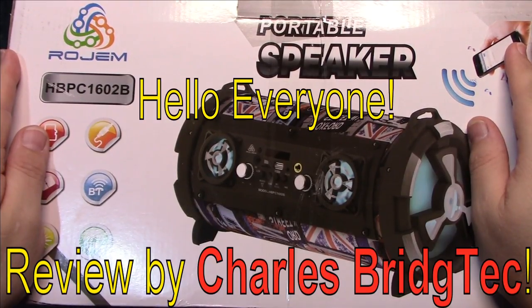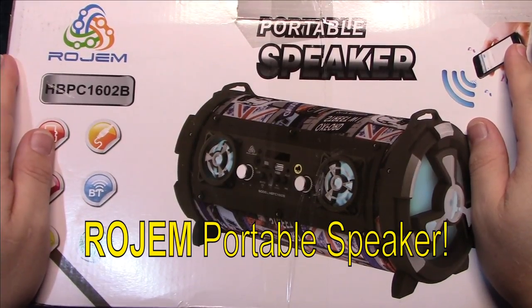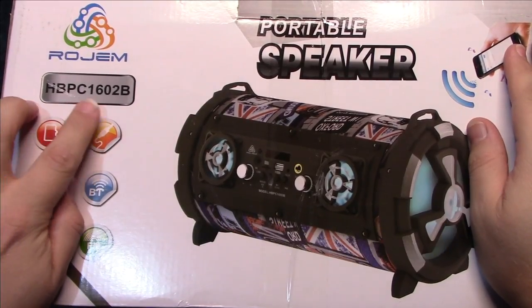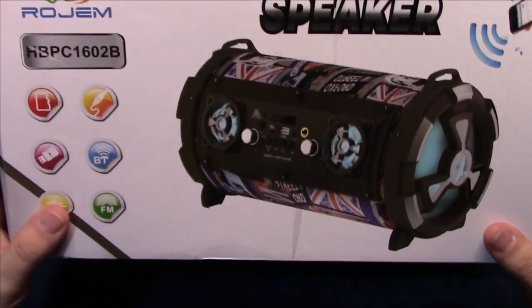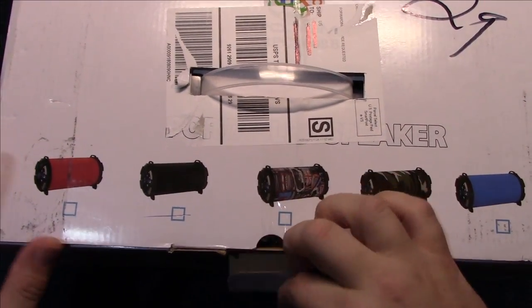Hello everyone, this is Charles Bridgetek with another product review, this time on a ROGEM portable speaker. The model number is HBPC1602B. It comes in a pretty big box, so it's kind of hard to see everything on camera, but let's go ahead and open this up and see what's inside.